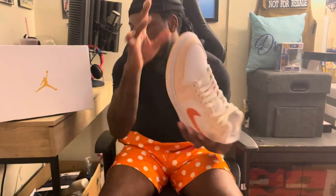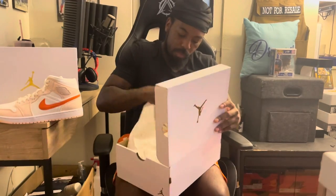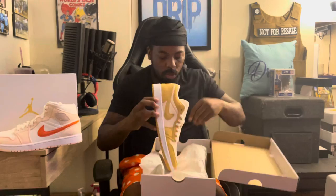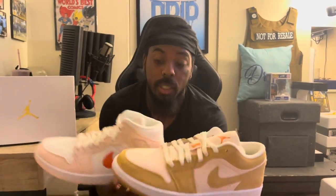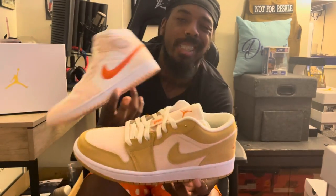This is the mid top version of a shoe that I actually reviewed months ago. This is the mid top version of this right here — it's called the corduroy too. As you can see, this is basically it — different color. This is like a brownish corduroy, brownish tan.